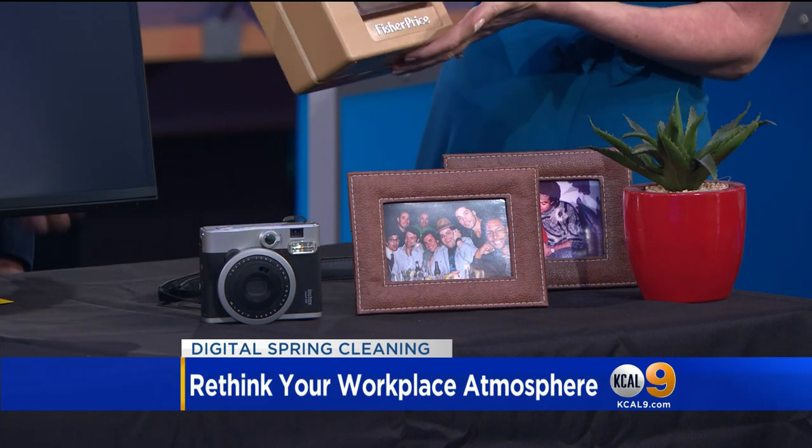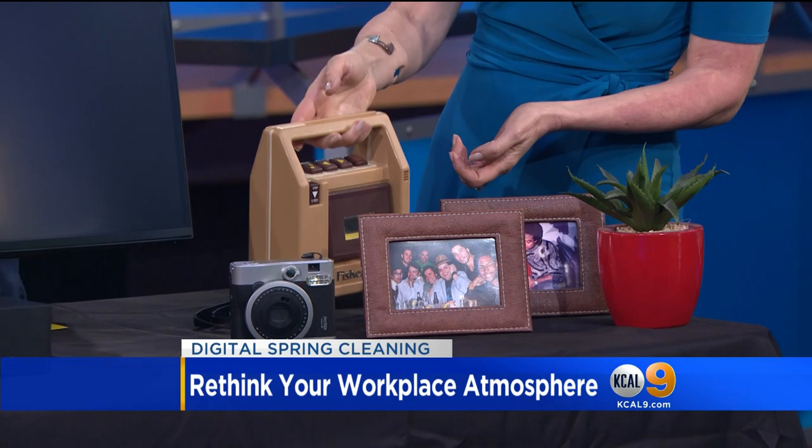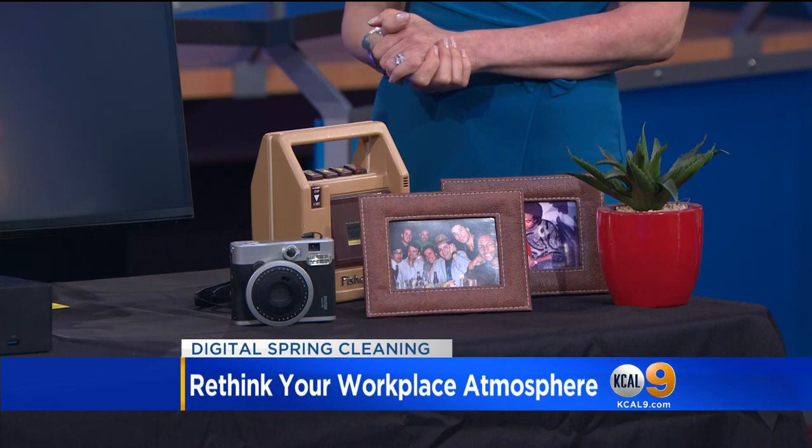This is actually mine from when I was a kid, and I have it in my office. It's also a conversation piece — we're all caught up in the mundane conversations at work, and everyone's always talking about business.